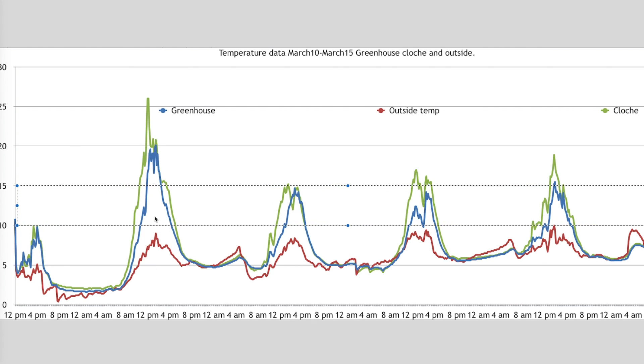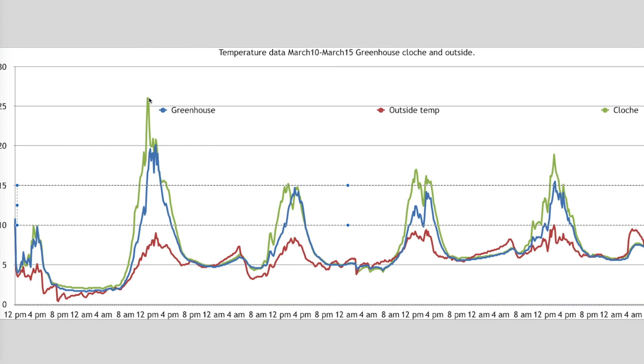The next day was fairly bright with sunny spells and the cloche rocketed to about 27 degrees at the peak — that peak lasted about an hour. The greenhouse was way behind at 20 degrees, at least 5 degrees behind, and the outside temperature never hit 10 degrees. Again through the night the temperature in both dropped to outside temperature, and in the morning the outside temperature actually accelerated away and both of them lagged a little behind — about 1.5 degrees, so not much.